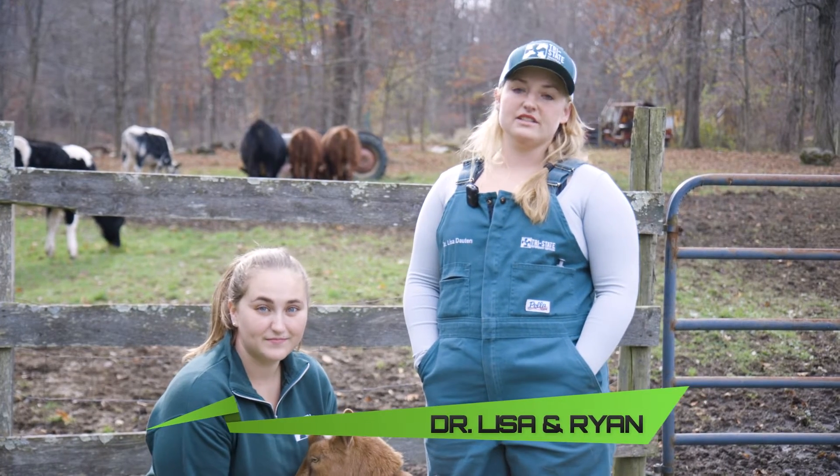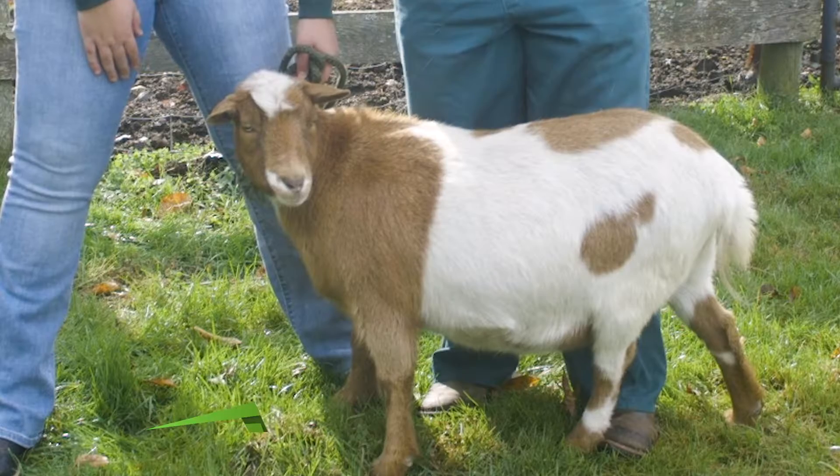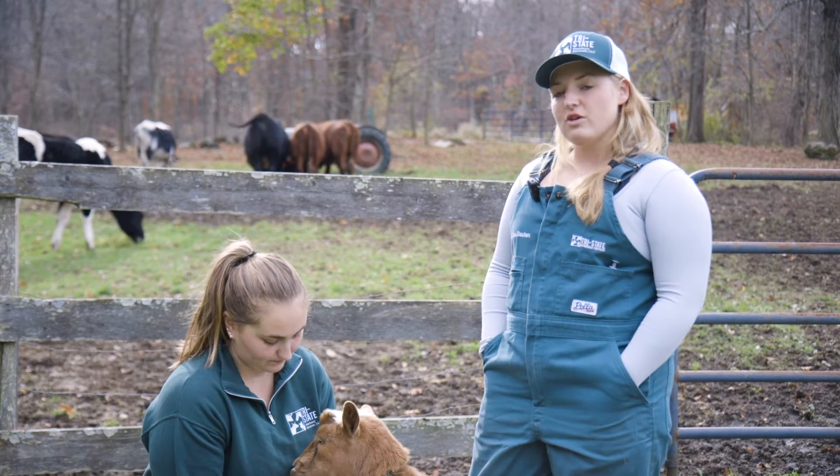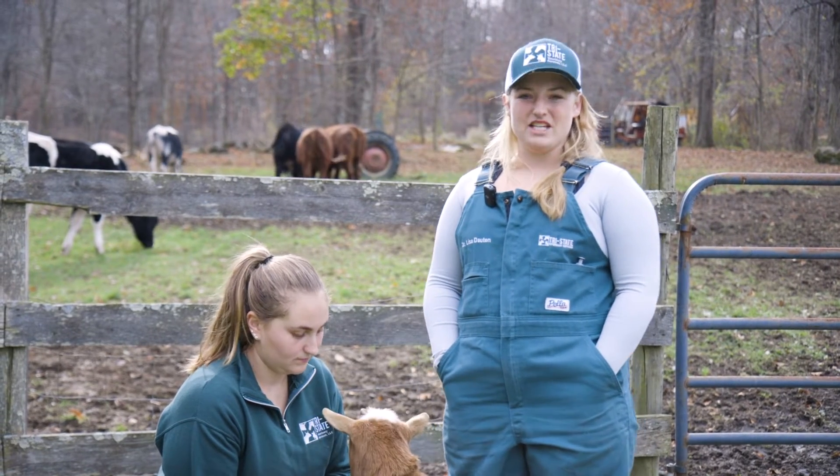Hi everybody, I'm Dr. Lisa with Tri-State Veterinary Services and this is my assistant Ryan and Jerry the goat. In this video we're going to go over giving intramuscular or IM injections.